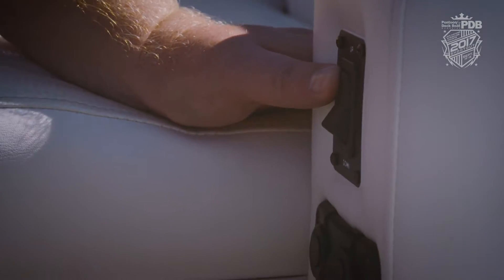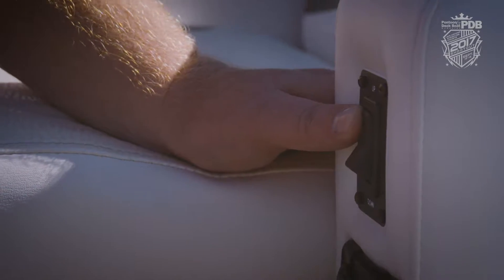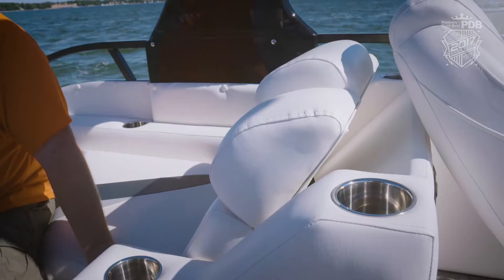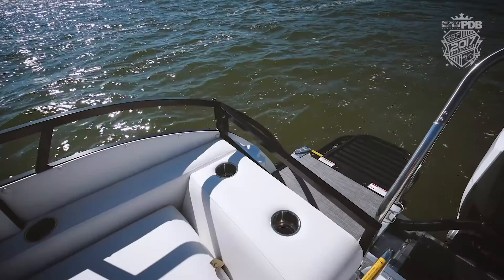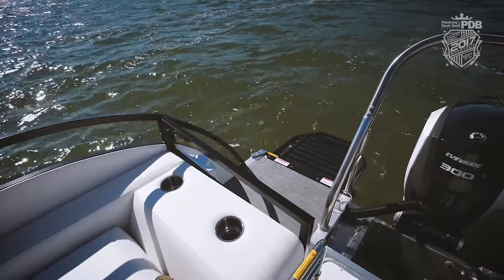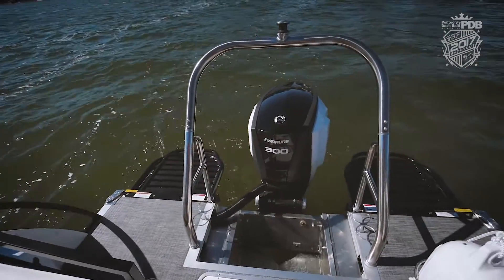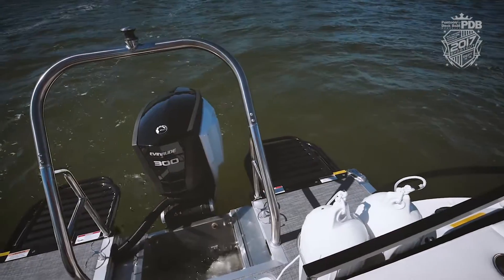And with this rear lounge addition, check this out — power seats. Just outside the stern gate we have fender storage, a nice tall ski tow bar, but we really love these dual swim platforms complete with two ladders.